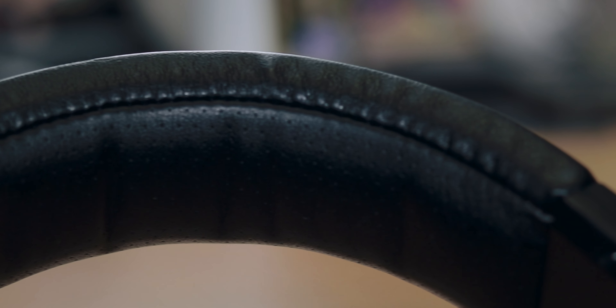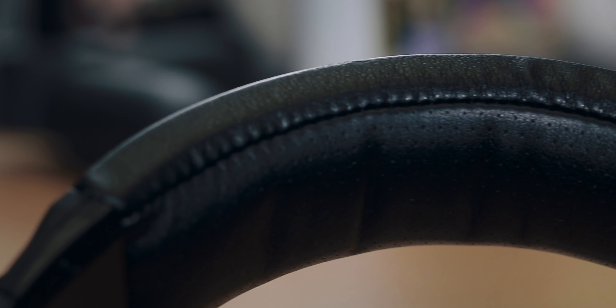As far as build quality is concerned, these things are made out of plastic. They're nothing special — I don't feel like they're going to fall apart in my hands, but they are plastic. They do have some padding with fake leather up on the headband, which was a nice touch, and some padding and fake leather on the ear cups, which were actually surprisingly comfortable, but we'll talk about that in a little bit.